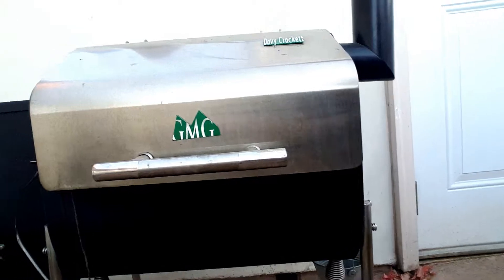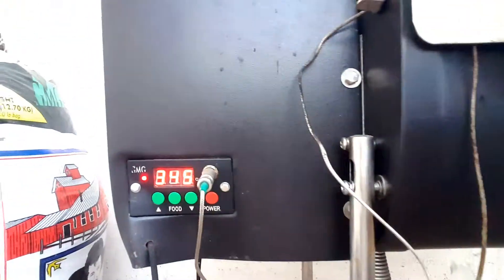There is no better way to celebrate Labor Day than grilling on my GMG Wood Pellet Grill. This here is the Davy Crockett. We've got it set to about 350, and we had it on smoke for about 30 minutes first.